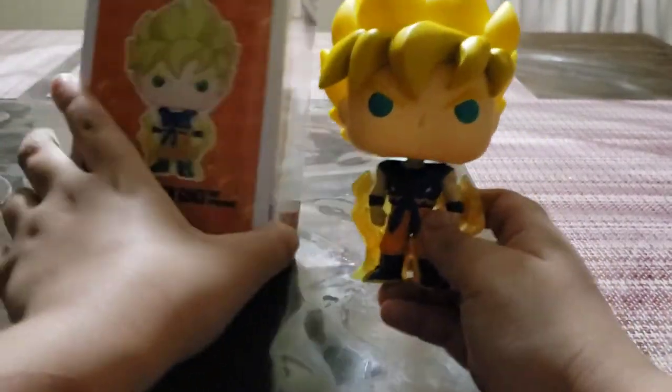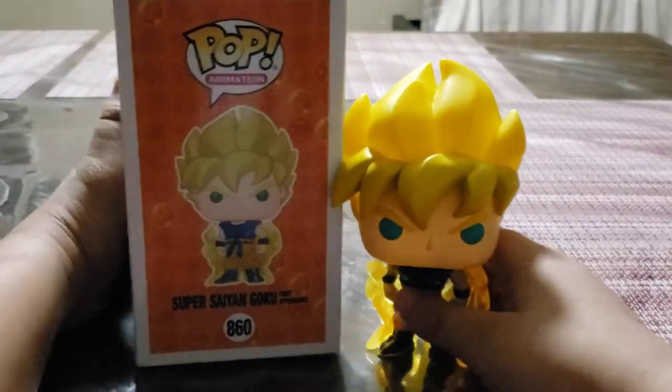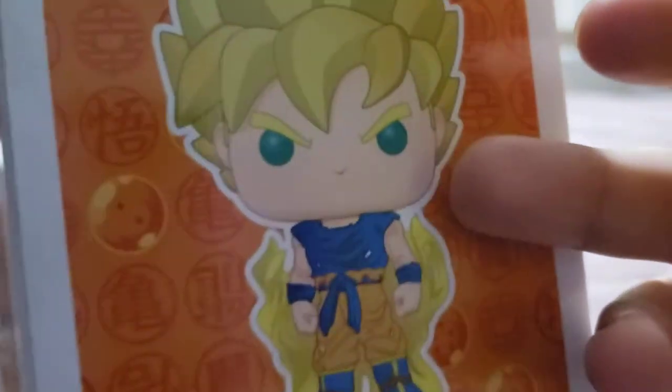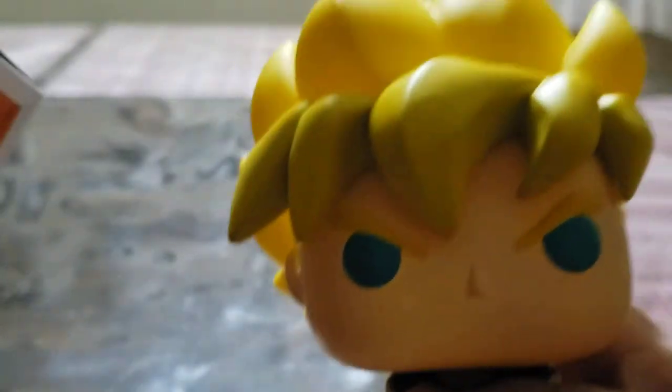Comparing it to this — one thing that's different is the eyes. The eyes are more green here, while on the figure they're more cyan, I would say. So the eyes are more green versus cyan, just a little bit.